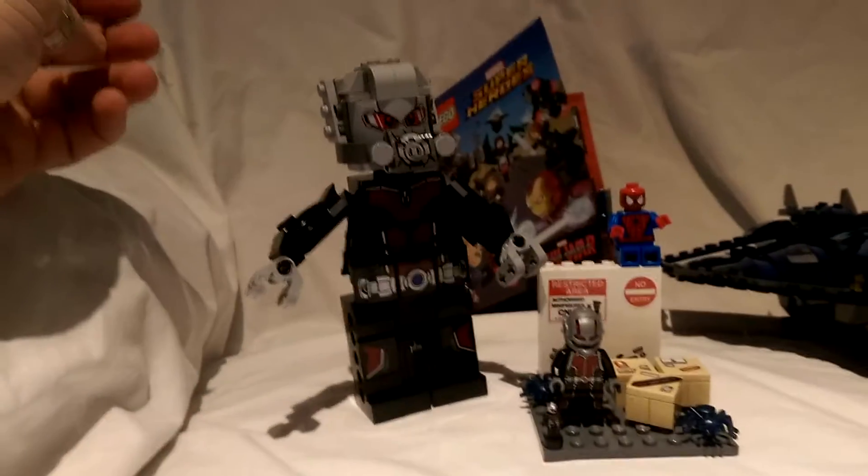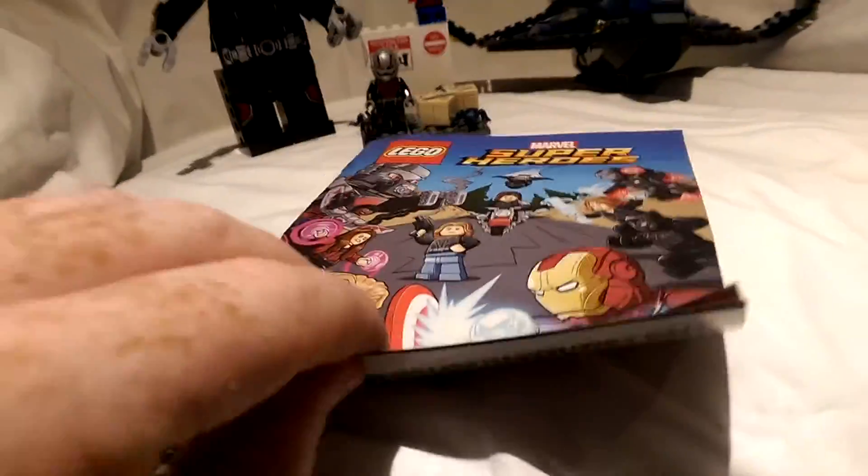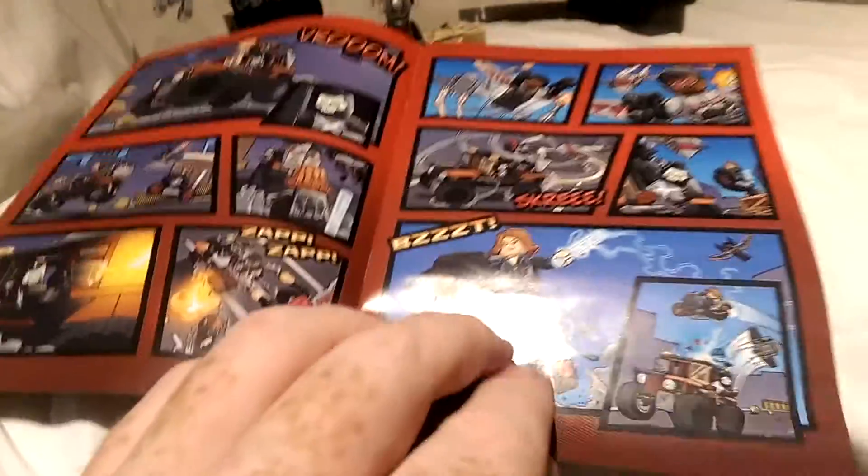All in all, he's a great figure to have if you're a bit of a Marvel fan. The set comes with a comic — let me show you quickly through it.